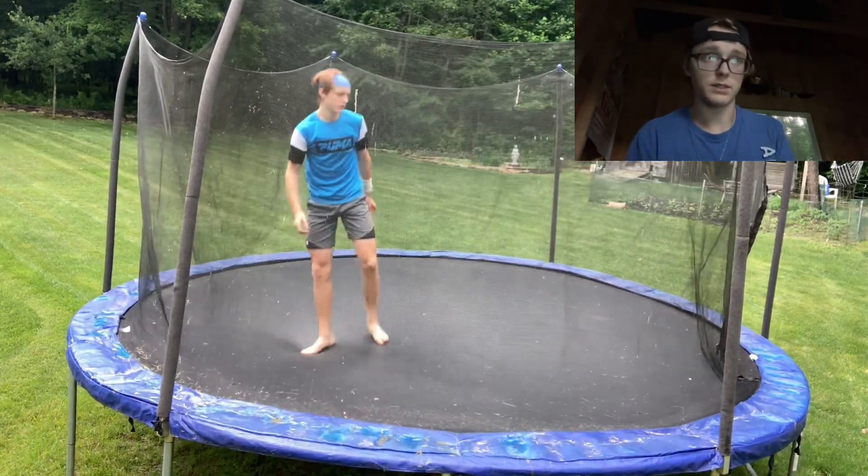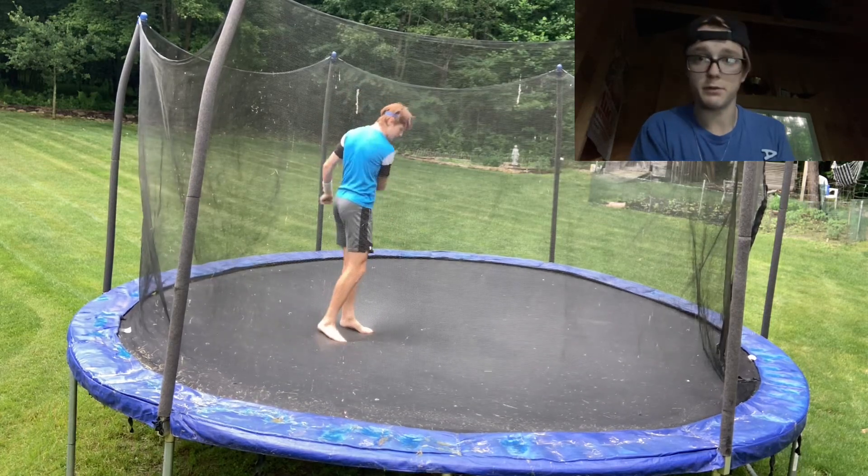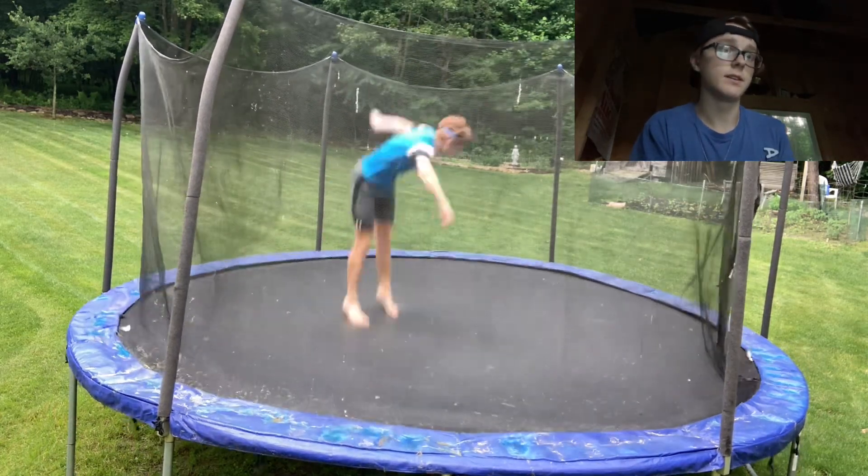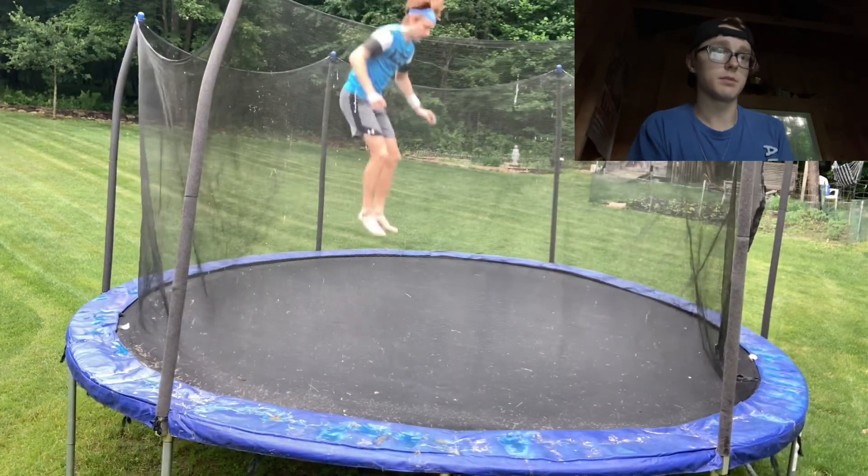Any questions you guys have be sure to leave in the comments — I can answer them. I don't have many viewers so take advantage of me, I can definitely answer any questions you guys have. And here are just a few examples of the front half.